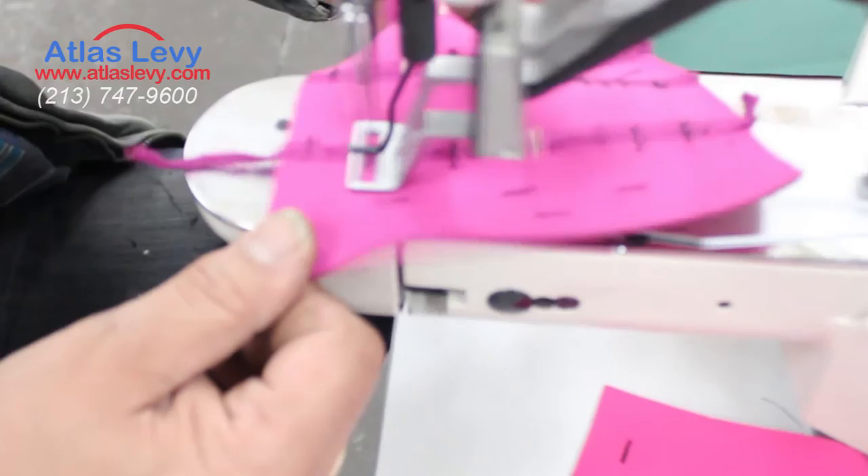As you can see, very smooth, very clean. Thank you very much for visiting Atlas Levy Sewing Machine Company.